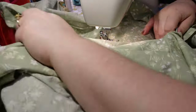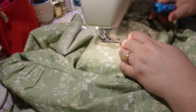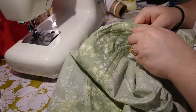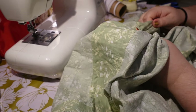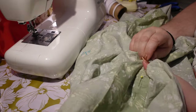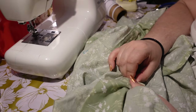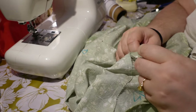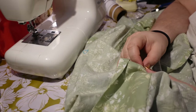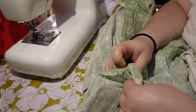The gist of it: I'm sewing a bunch of channels about half an inch apart all the way down the waistband, and then threading elastic through between the two pieces of the waistband using the safety pin trick — putting the elastic on the safety pin and feeding it through to the end.